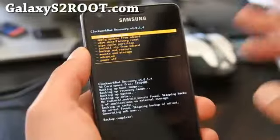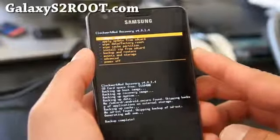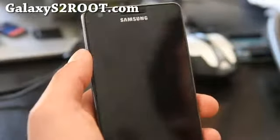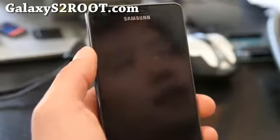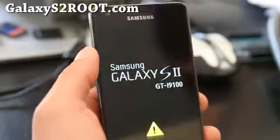There are other recoveries out there — the menus should be very similar, just use your common sense. Thanks everyone, and don't forget to check out GalaxyS2Root.com for more custom ROMs for your Galaxy S2 phone. See you later.